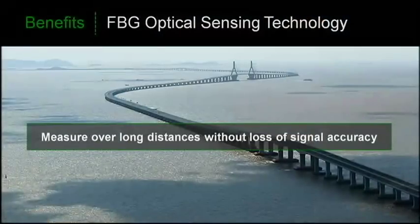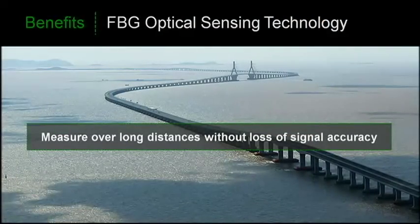Another advantage of fiber optic cables is their ability to transmit data over long — really long — distances. For us, that means we're able to make measurements spanning several miles without data degradation. And because we're transmitting light and not voltages, we're able to use these sensors in hazardous environments.